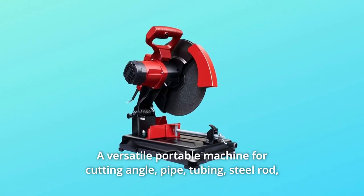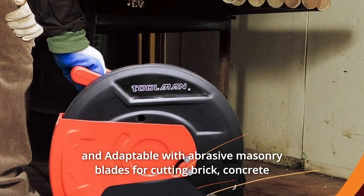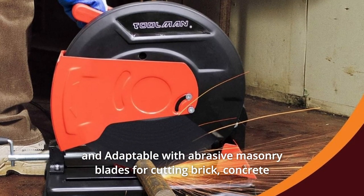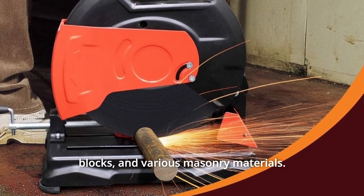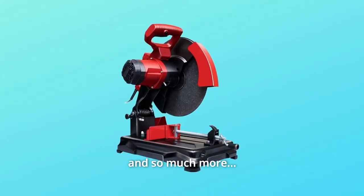Number 10: A versatile portable machine for cutting angle, pipe, tubing, and steel rod — adaptable with abrasive masonry blades for cutting brick, concrete blocks, and various masonry materials. Number 11: Works with 14-inch blades with a 1-inch arbor. And so much more.